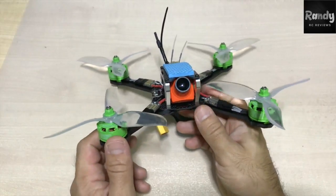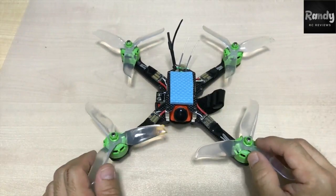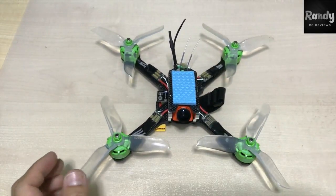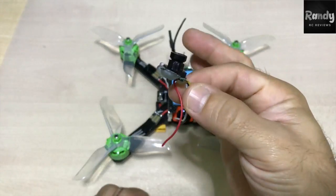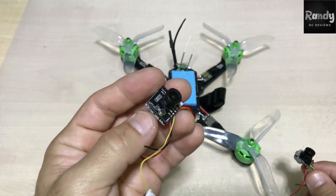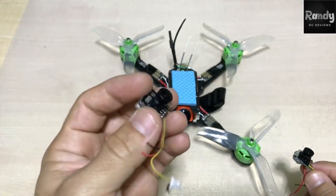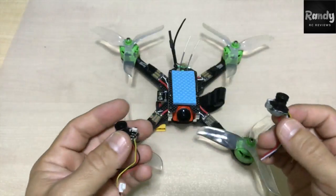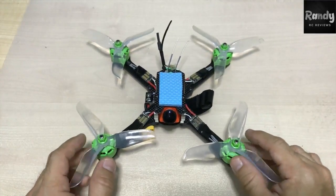For cameras, we picked up the Foxeer Monster v2 1200TVL, which was about $27. But we do have some options — there's one for about $7 if you want a budget option, or you could use the Cyclops v2 at about $10, which has a DVR board so you can put in an SD card and record your flights without any interference. Cameras are really personal though — it's up to you.